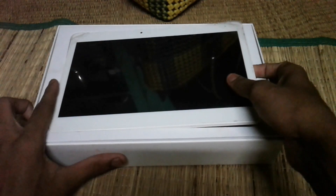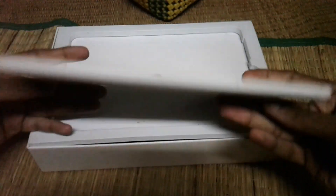This is our Tablet X1. This is the X1 Tablet.